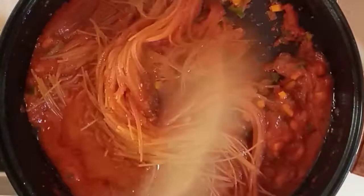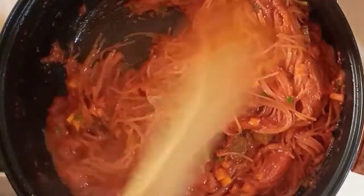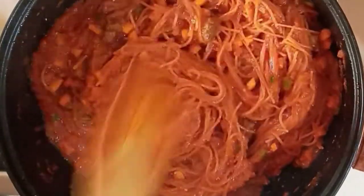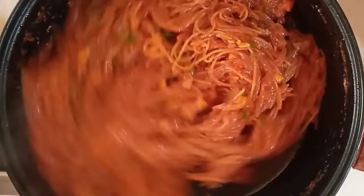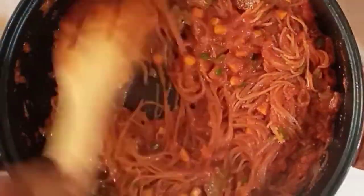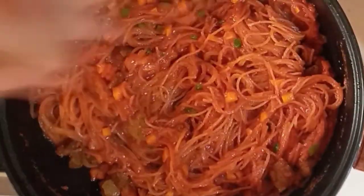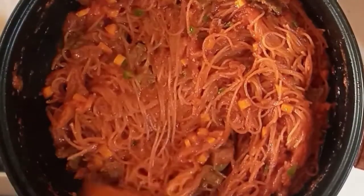I'll cover and allow to cook. In about five minutes I'll take the lid off and stir so it doesn't burn. I'm carefully stirring to ensure the spaghetti doesn't stick together and that all ingredients are well incorporated. Once I achieve that, I'll cover and allow to simmer for about two to three minutes, and then the spaghetti jollof will be ready.